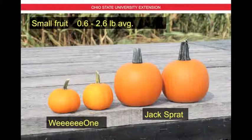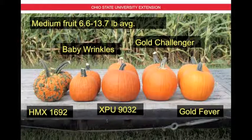Now I'm going to show you some group shots. Here are all the small fruit, which range from 0.6 to 2.6 pounds on average — on the left we have Wee One, on the right we have Jack Spratt. These are the medium fruit from 6.6 to 13.7 pounds: HMX 1692, followed by Baby Wrinkles, XPU 9032, Gold Challenger, and Gold Fever.